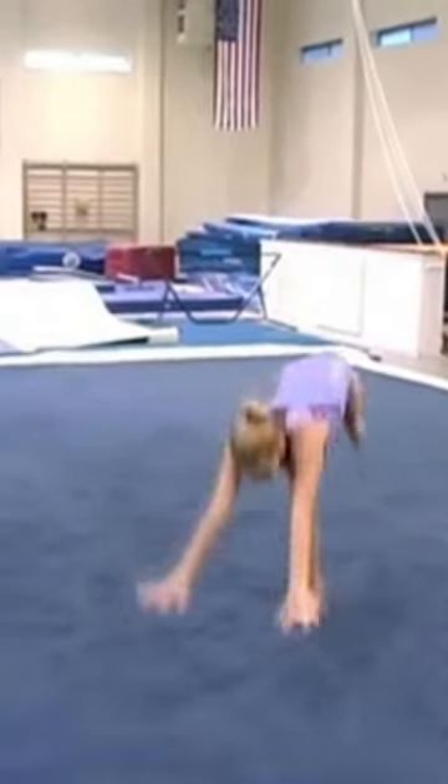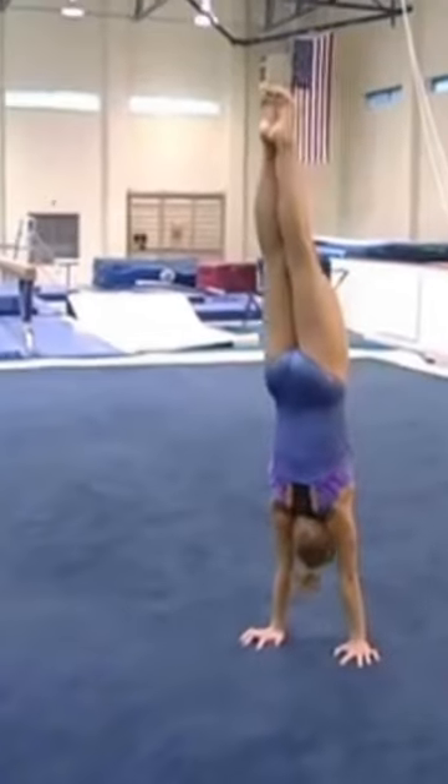Just like putting her head in the whole roll, she's going to do a handstand and as she tilts forward then she's going to tuck and roll.